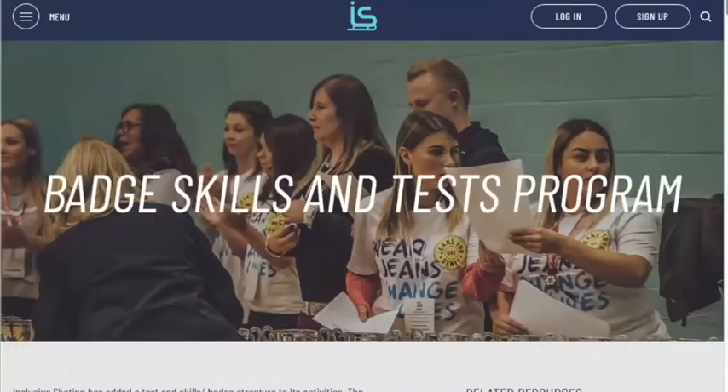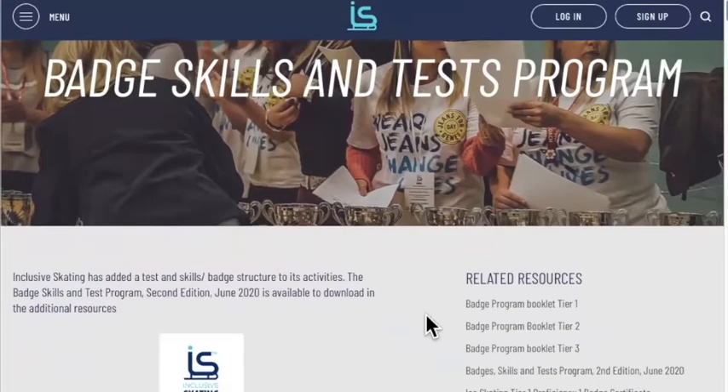Today we're going to cover a lot of the technical information about how you actually get someone started on inclusive skating. For people that love skating, this is the best part of the onboarding process. On the call today we've got Olivia Bell, who's been helping format and present the badge skills program. We've actually got booklets, and this will be the first time they've been shared publicly today.